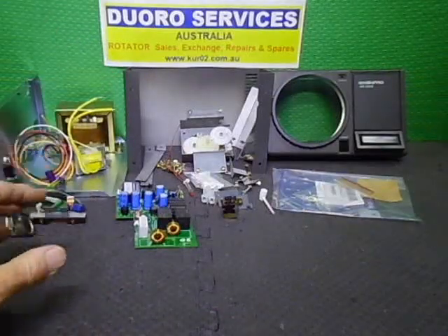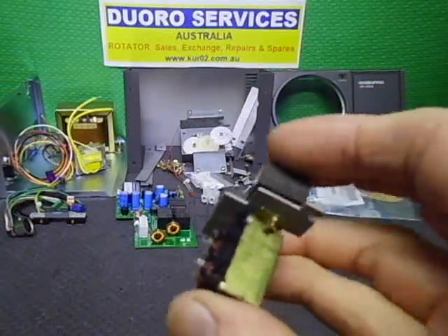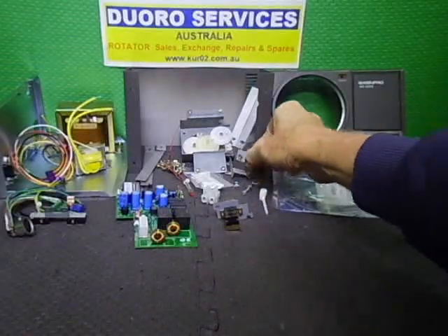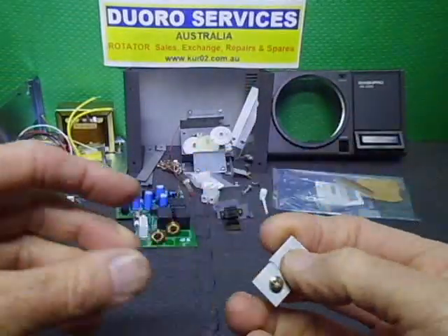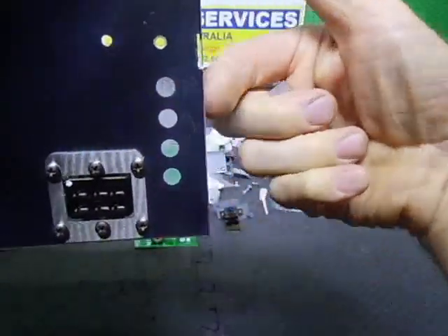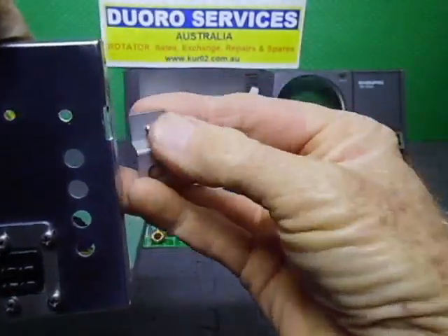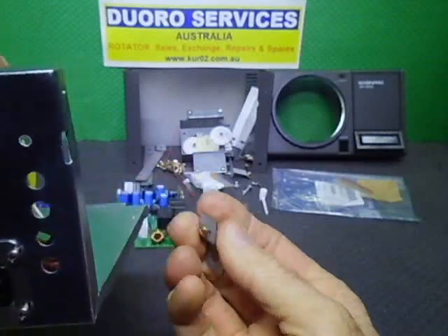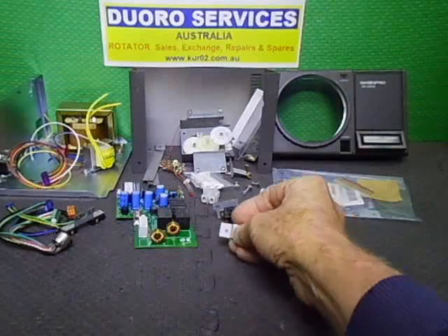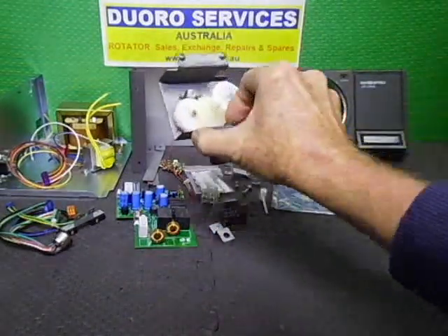This unit had a later-model power switch in it which I'm reusing. I'll be fitting a 100-ohm potentiometer that I'm waiting for — it will go in the top corner where the original one sits, normally held by the PC board. I'm putting in a little bracket to hold it instead.